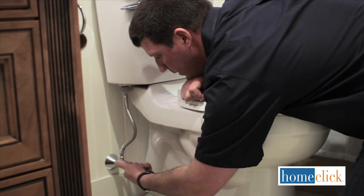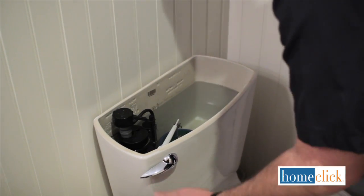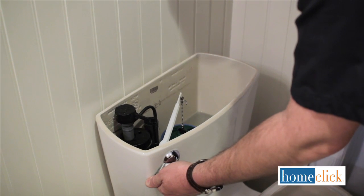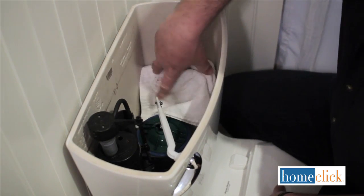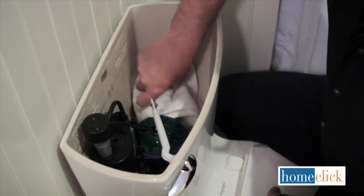First, turn off the water supply at the wall behind the toilet. Remove the tank lid and drain the tank by flushing the toilet, holding down the flush lever to drain as much water as possible. Use your sponge or an old towel to soak up any water that's left behind in the tank.